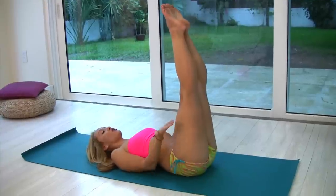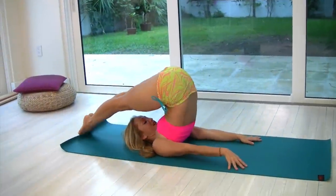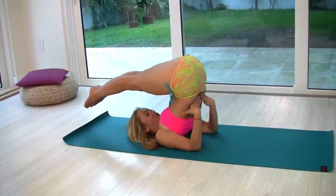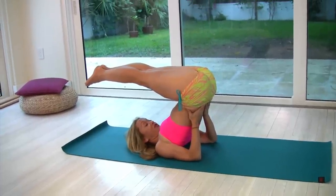Then press your hands into the ground while you lift the hips with their own strength as you inhale, taking the legs over your head. Nice and easy. Touch your toes to the ground. If you can't touch your toes to the ground and you're up here, keep your hands on your lower back and don't go any further than this.